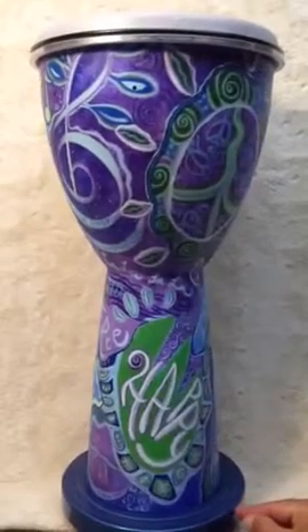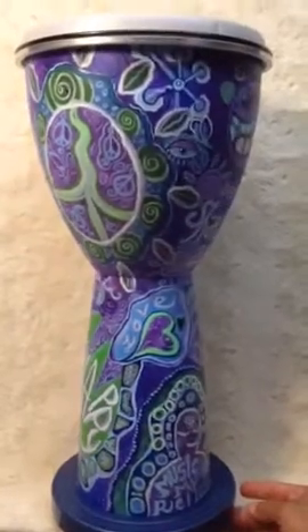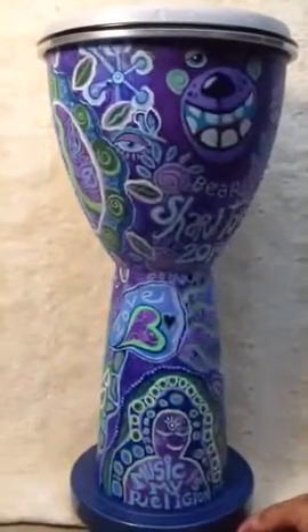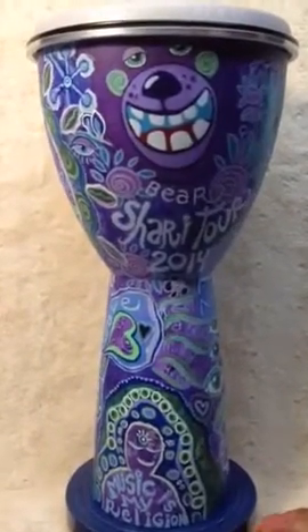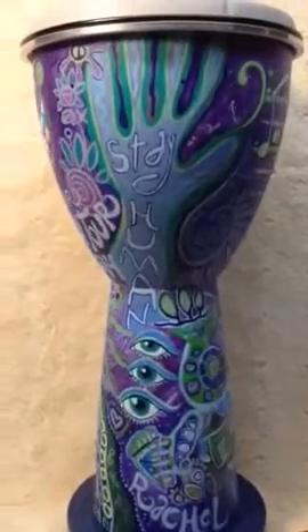Here's my latest painting. It's a drum, obviously. Custom ordered. It's called Stay Human.